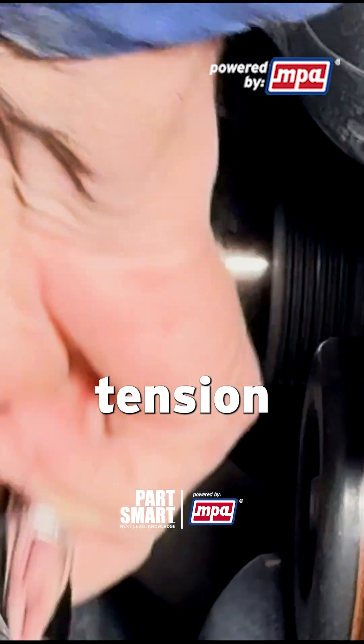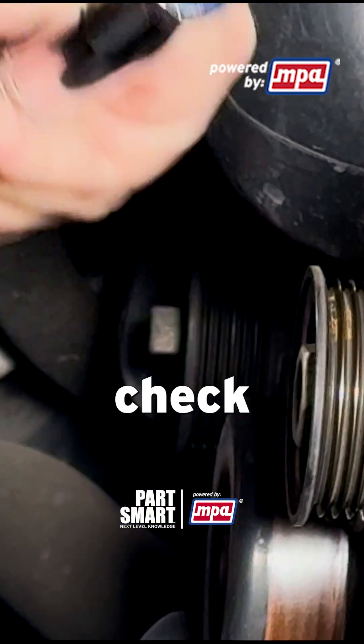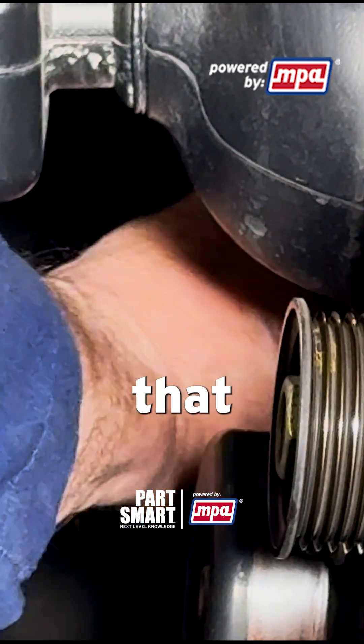Feels nice and smooth. Feels like it still has pretty good spring and tension to it. Just check the pulley to make sure there's no excessive play or movement in the bushing inside that tensioner.